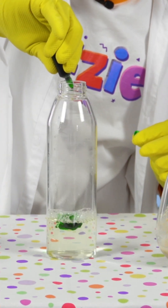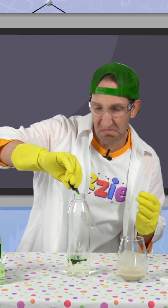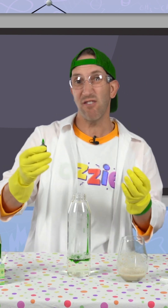One, two, three, four, five, six, seven, eight, nine — about ten drops.